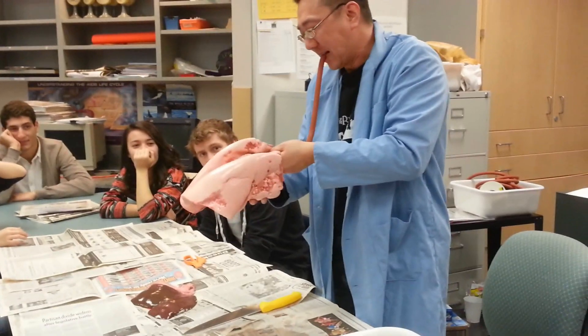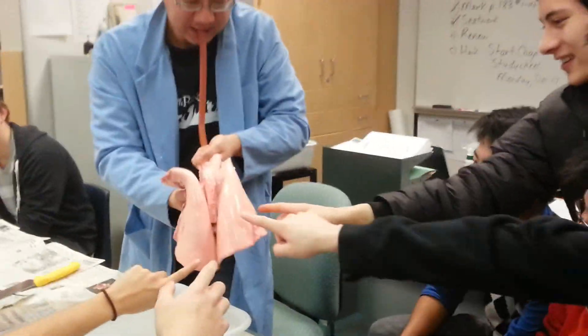Okay, guys. Holy crap. You wanna touch it? It's like memory.